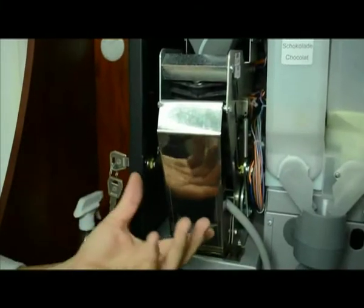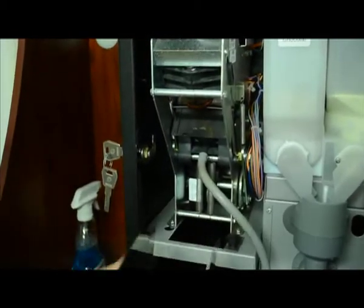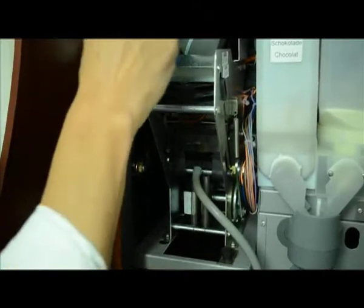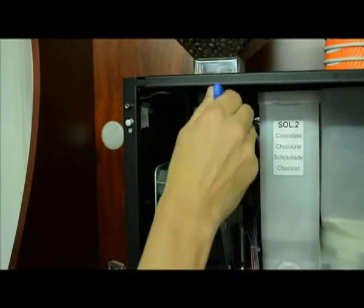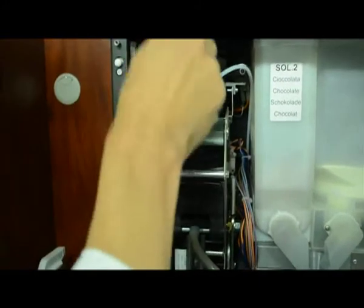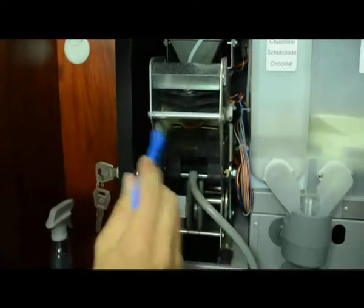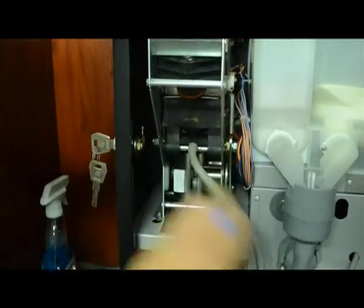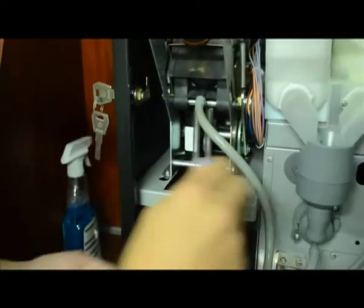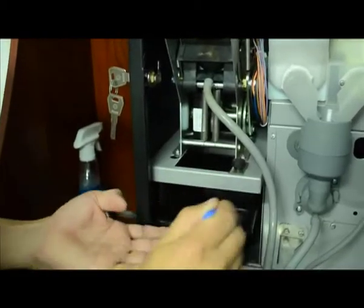The next section we want to clean is the brewer — it's one of the most important parts of your coffee system. First, remove the puck ejection plate, where the coffee puck hits and slides down into the puck tray — just pull it straight off. This is where our trusty brush comes in handy. Brush from the top all the way down to the bottom to remove any coffee grinds, which build up in and around the machine — basically acting like a form of dust. Get in around all these sections, brushing those coffee grinds down to the bottom where they'll end up in the puck tray. This helps remove excess coffee grinds and is good for overall cleanliness and maintenance.